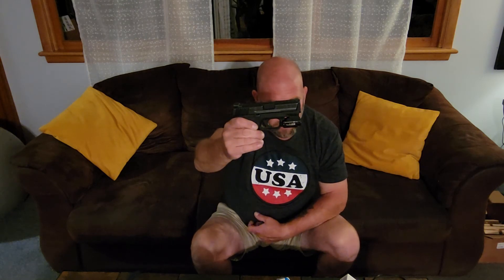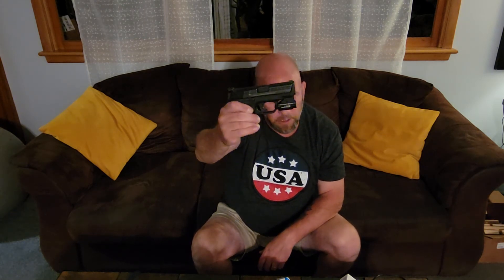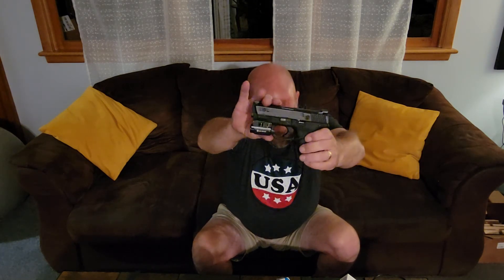It has a 600 lumen output, so it's a pretty bright little light. Here's a close-up of it. The guns for all these reviews are clear — nothing in the chamber, no magazine, so the gun is safe. It has a beam distance of about 100 meters, which is a pretty good distance for the size of this light.